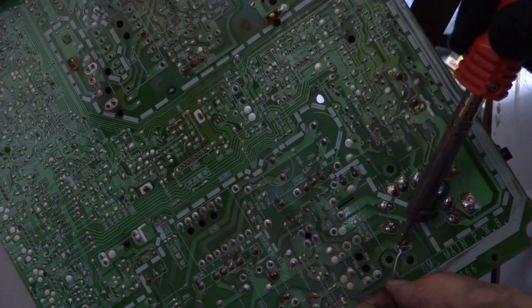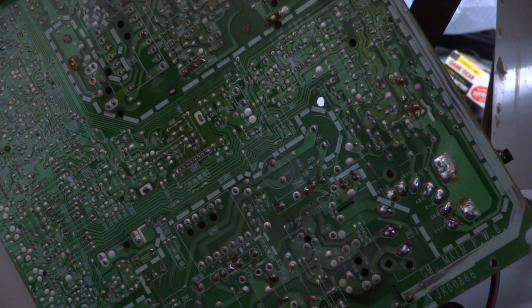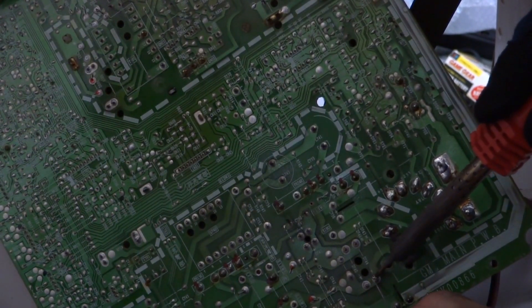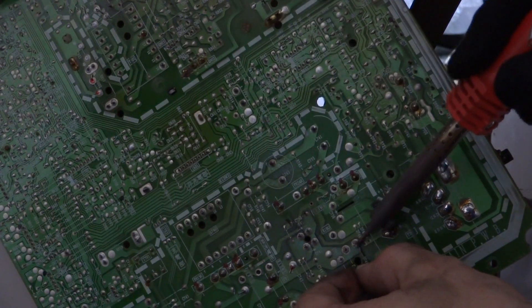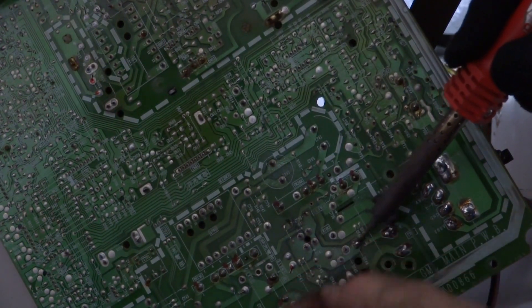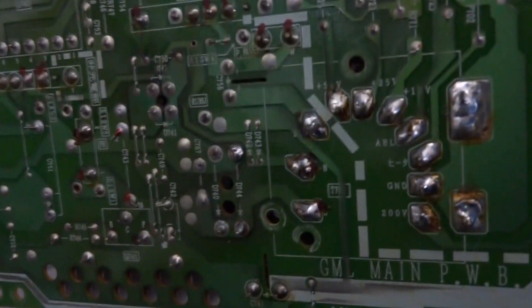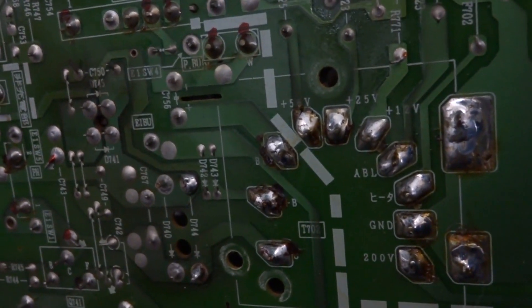Sometimes you've got to be careful around capacitors and things like that, because some of them do stay charged. If you accidentally touch something with the end of the solder iron you'll wind up getting a little bit of a zap, so it's good to be careful around that stuff. Just to give you guys a look here — you can see how this section I've just gone over is quite shiny, even without the light, as compared to the ones next to them which are quite dull.